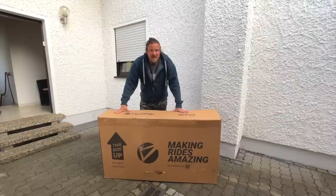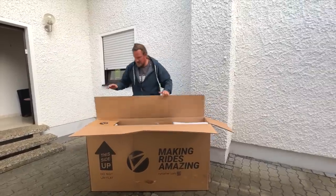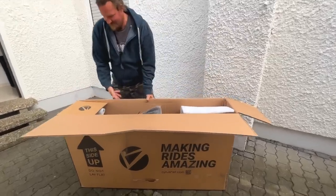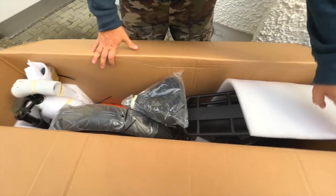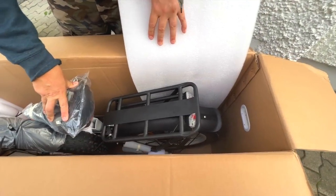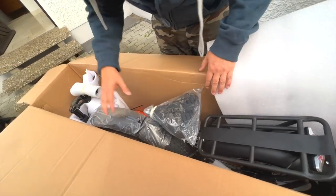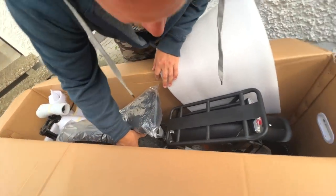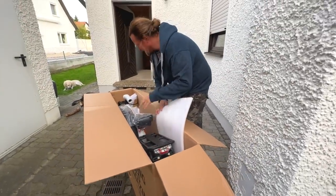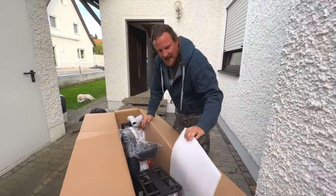Now let's unpack this baby — I already opened it just to have a look. There you go! Looks like a big, nice, comfortable saddle. Wow, okay — this is a big tire, it's a fat tire bike, or whatever they call it. It has something on the back to put Mateo maybe, and it has a nice shock system.